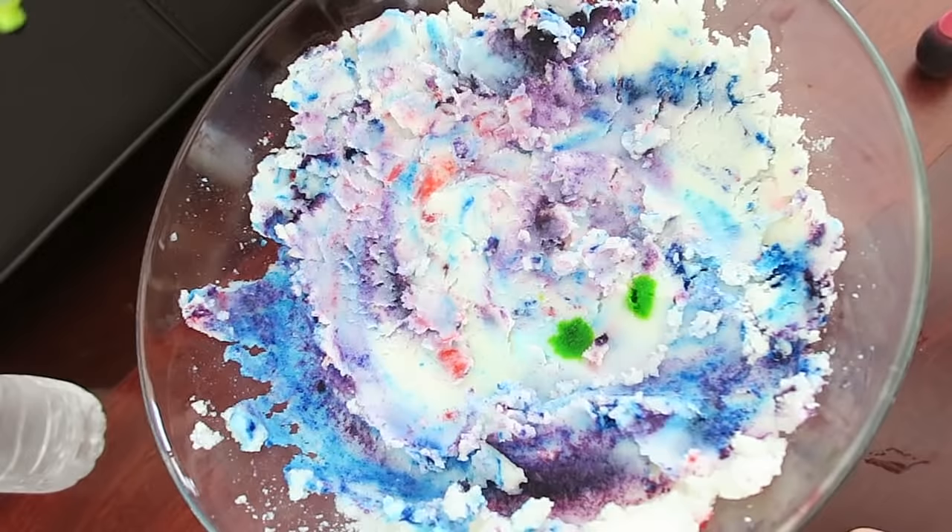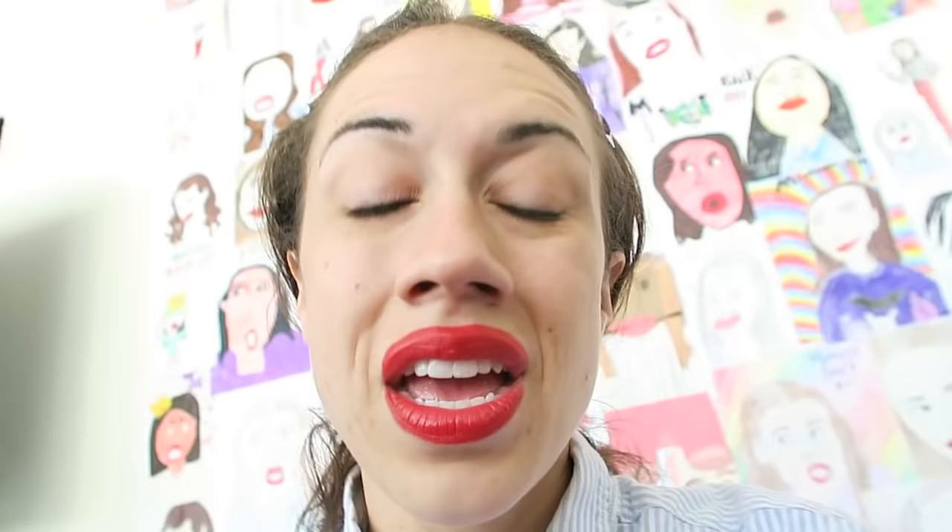They do need some stars in the galaxy, so here are some stars. That's not very starry but that's fine — just stir it up like this. Next we can add the glitter stars and the sticker stars. Got my stars ready to go.